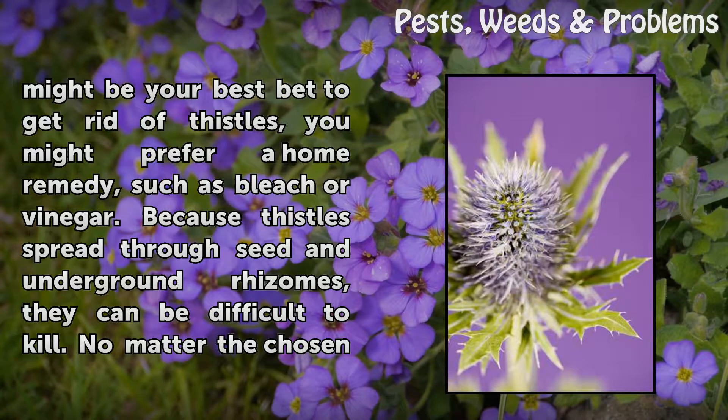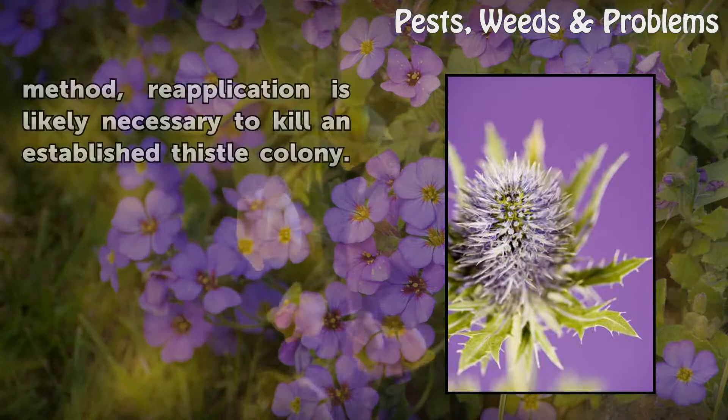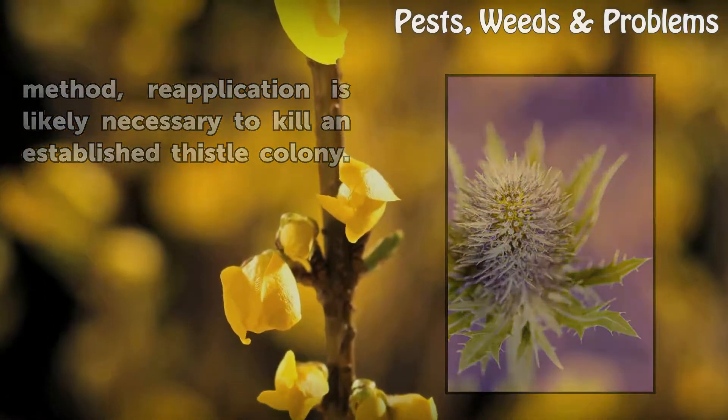Because thistles spread through seed in underground dry zones, they can be difficult to kill. No matter the chosen method, re-application is likely necessary to kill an established thistle colony.